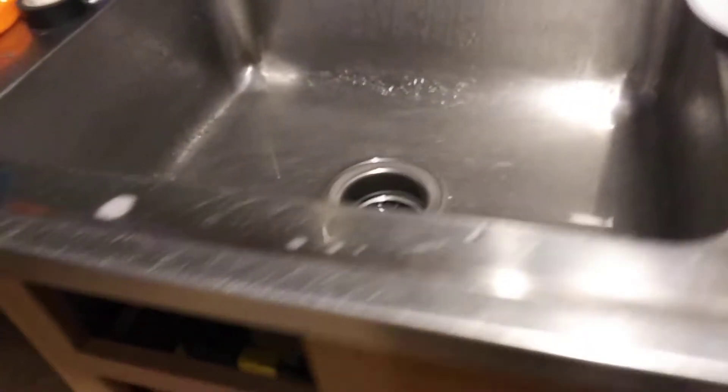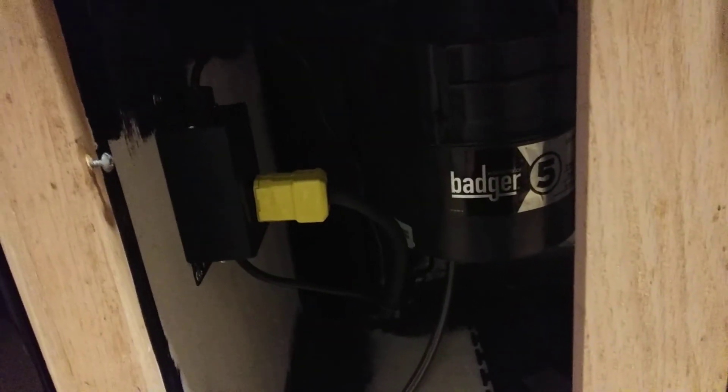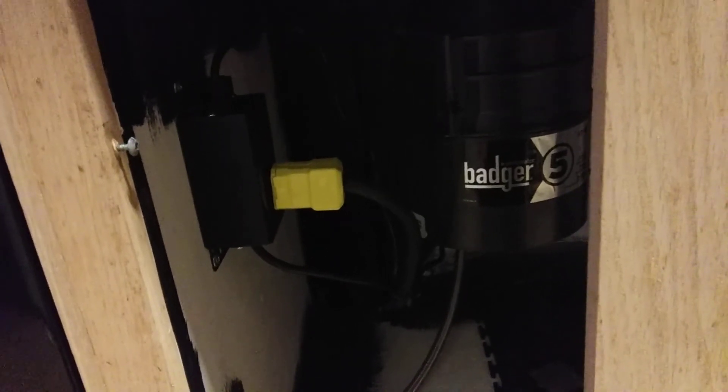For these continuous feed garbage disposals that are very affordable and go in most homes — instead of the batch feed type — this is awesome. This disposal was $109 and the kit was on Amazon for $25 Prime. So for under $150 I have a disposal and a nice switch that's not going to shock or kill me. That's the way to wire a garbage disposal — thanks for watching.